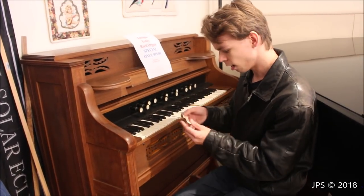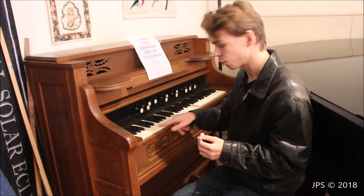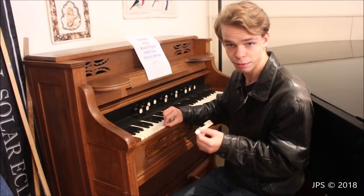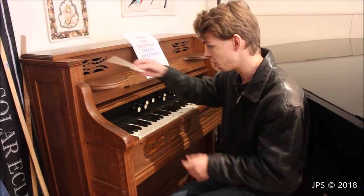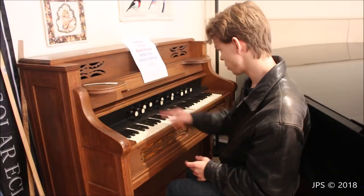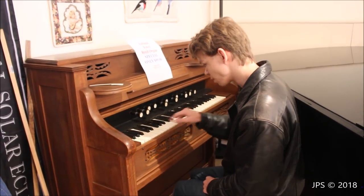First of all, this one key top here came off. It's still in one piece though, so you could just glue it back on and it would be perfectly fine. These are plastic key tops — the actual keys are wooden but the white parts are plastic. So if you wanted to buy new key tops and completely replace them, that could be done. Some of the stops work, some of them don't. I have all the ones that do work pulled out. The little labels on them are gone, but you can still read them.